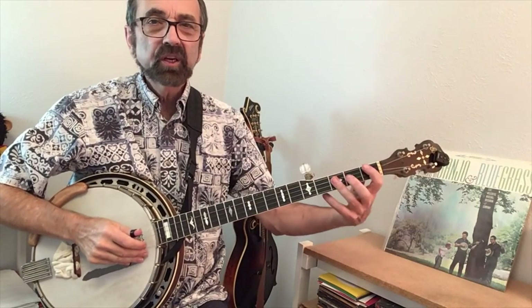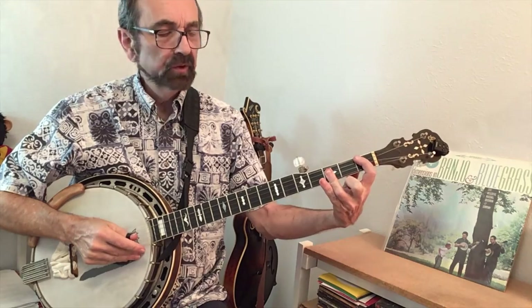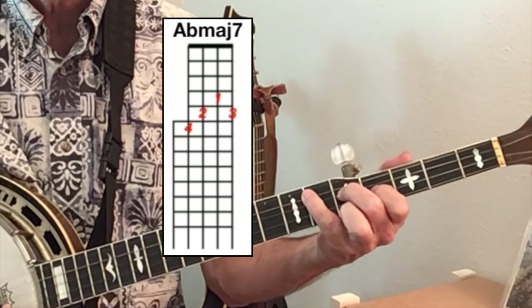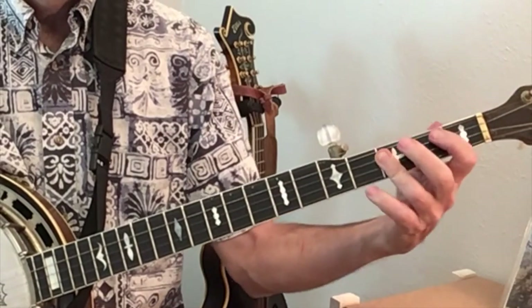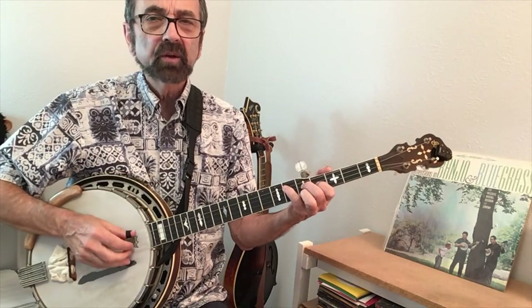The next change coming off of this chord is to me the most difficult one. We're going to move up to an A flat major seven. My pinky goes up to fret six and then I try to get the other three fingers to land. Try to land your pinky first, since it's the first note of the right-hand pattern.